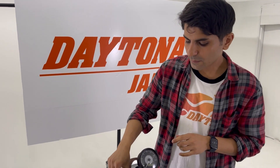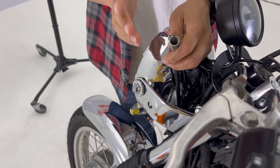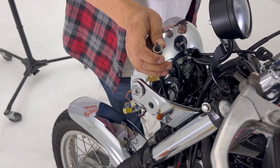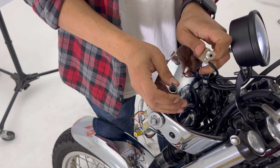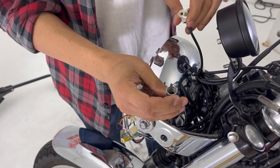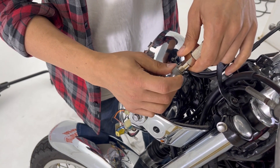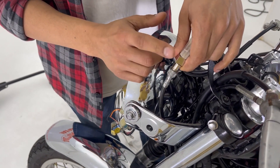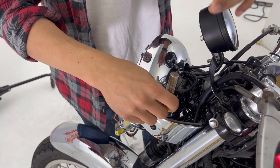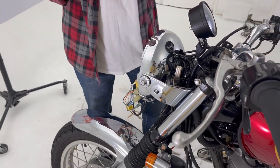On this motorcycle we have a mechanical speedometer from the OEM, but Velluna is digital, so we need a converter. This is another Daytona product that converts mechanical speed to digital. All you need to do is connect these cables and this will help convert the signals for Velluna. This product is different for each motorcycle, so if you're not sure please check with your dealer. Speed signal is all set.